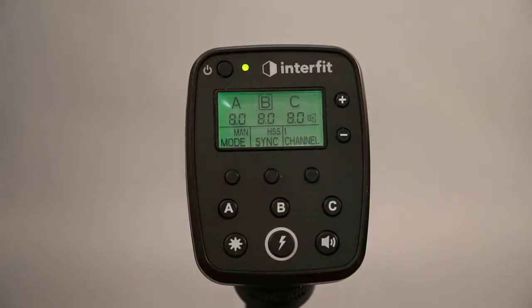You can turn your modeling lights on. You can adjust your intensity from the comfort of a chair without having to get up and touch the back of the camera.